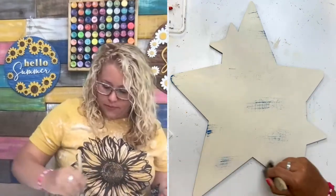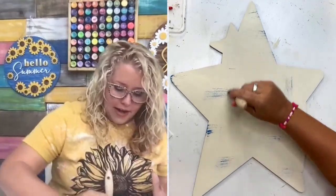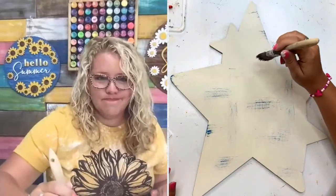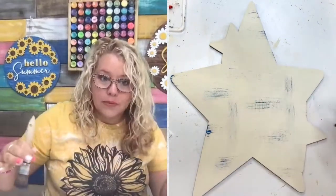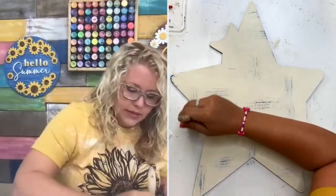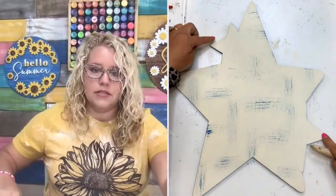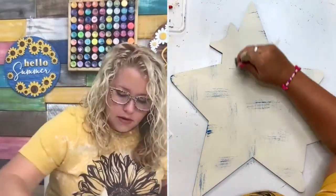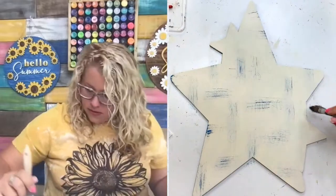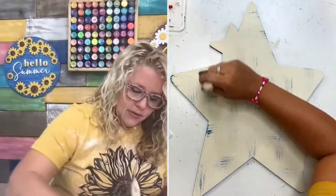Once you kind of get the excess off, go across the middle a little bit — see how we've got less on our brush now. You can do this in different directions. Sometimes I advise with distressing to do all in the same direction, but that's usually like if we're doing a fake reclaimed wood look where the wood grain would all go the same direction. But this is just fun distressing, so do it any direction you please. Don't add too much because we are going to come back and add red, and it doesn't matter if you get it on these stars because we're going to repaint them.